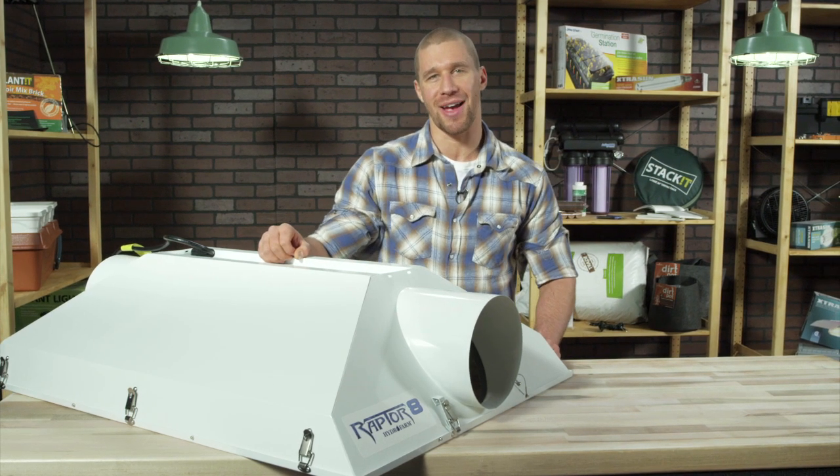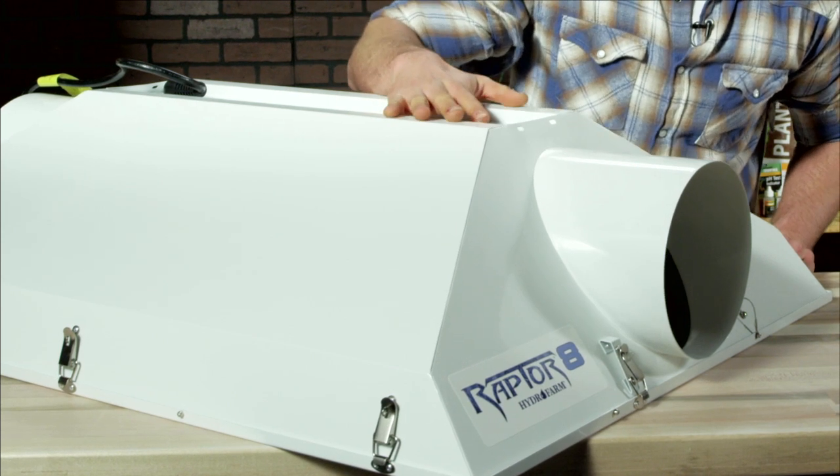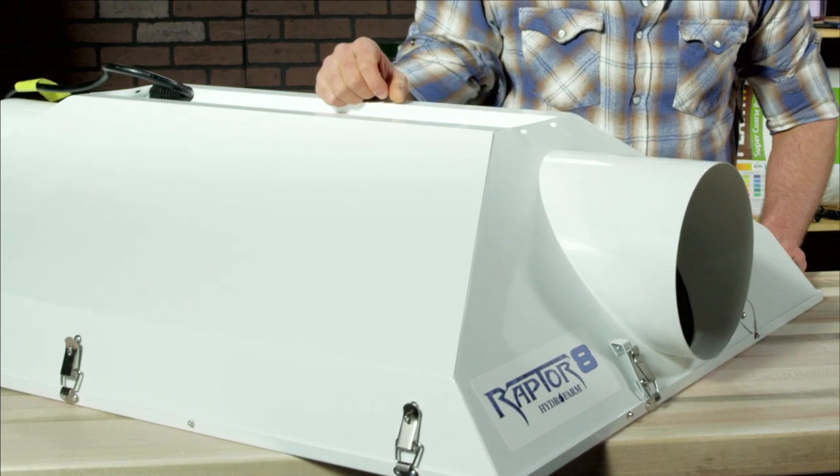Alright, let's take a look at the Raptor 8 — a real beast. As you can see, it is really low profile, and the broad, even light spread allows you to place the Raptor closer to your plants for maximum light delivery in low-clearance locations.